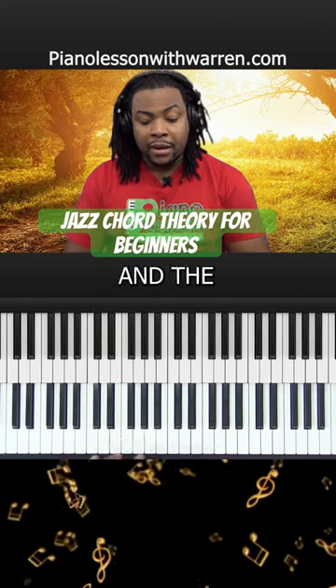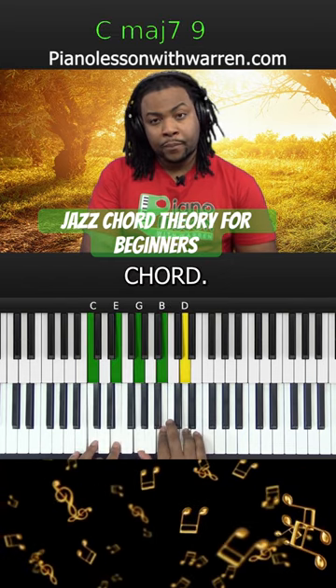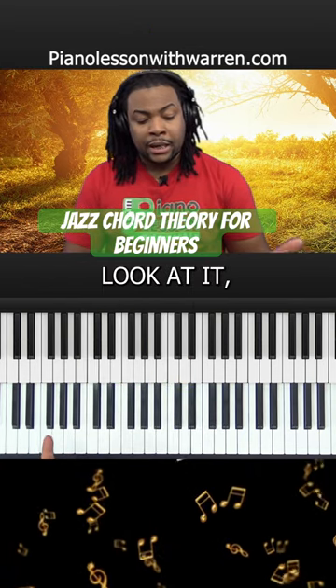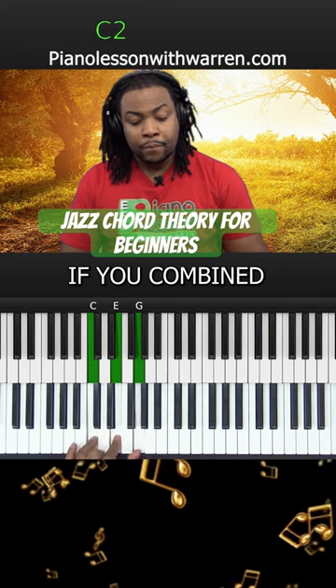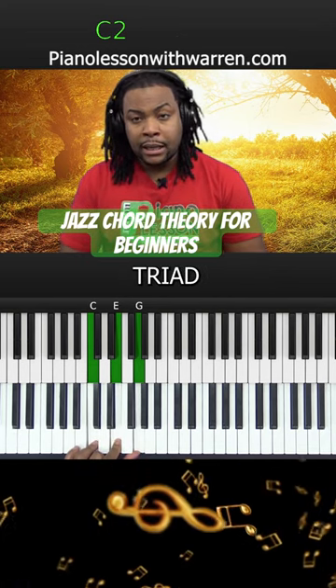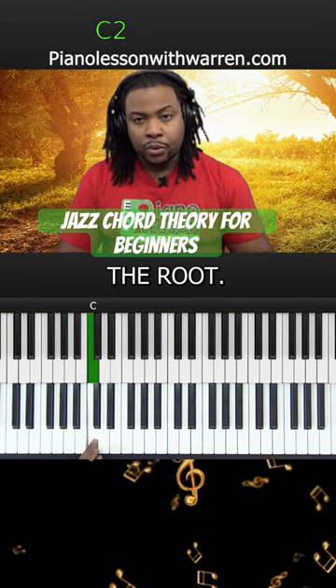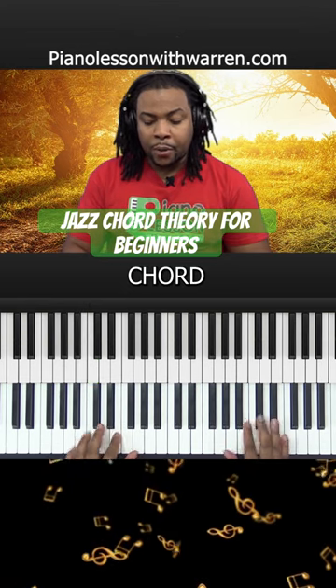If you combine the I chord and the V chord, you get a major IX chord. Or another way to look at it, if you combine a major triad and play the triad that's a fifth above the root, we get a major IX chord.